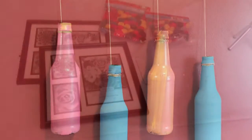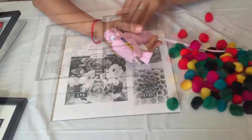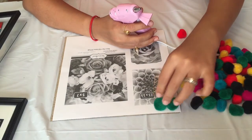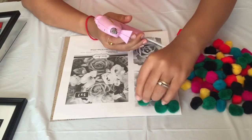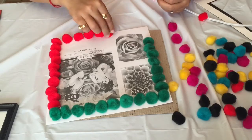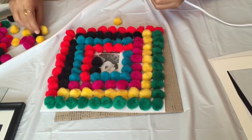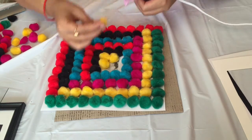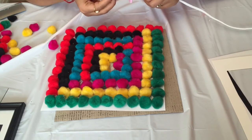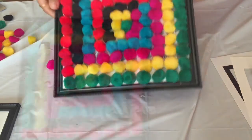Here I have taken a photo frame and cotton balls from the dollar store. I'm sticking the cotton balls with a hot glue gun to the paper which was already inside the photo frame, just doing a random pattern sticking all the cotton balls on the paper. When you are done with this, attach the paper to the frame and you're good to go.